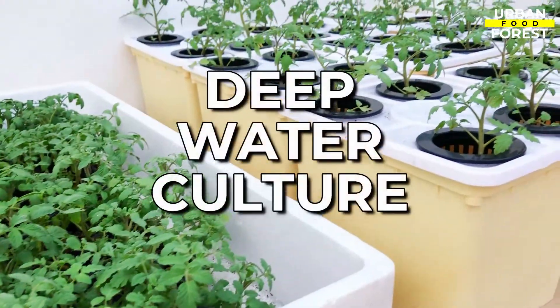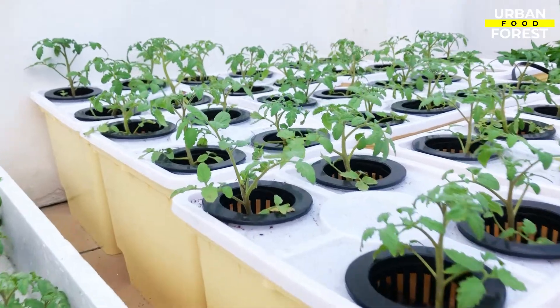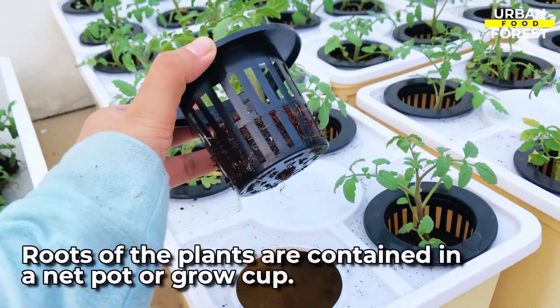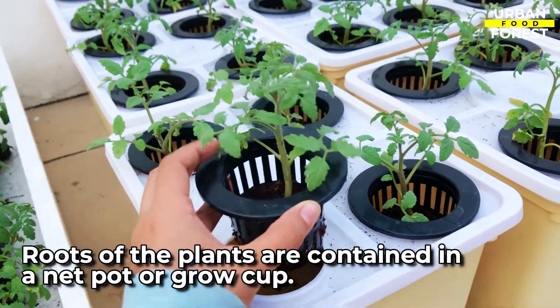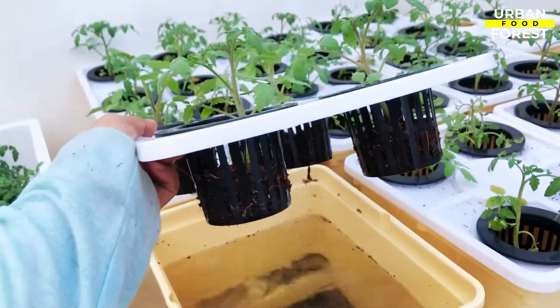Deep water culture, commonly known as DWC, is one of the most popular types of hydroponic systems. In DWC, the roots of the plants are contained in a net pot or grow cup suspended from a cover, with the roots dangling in a liquid nutrient solution.